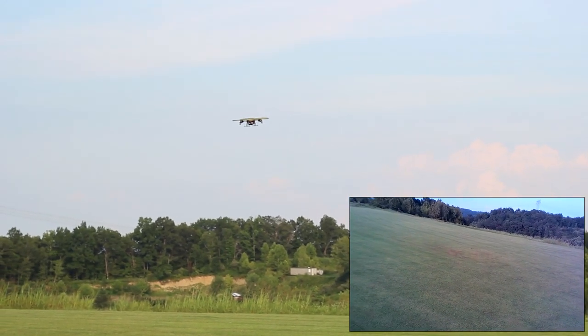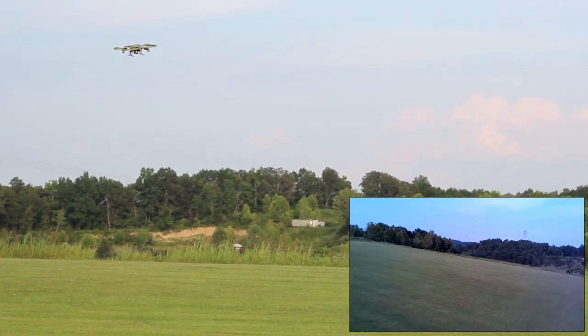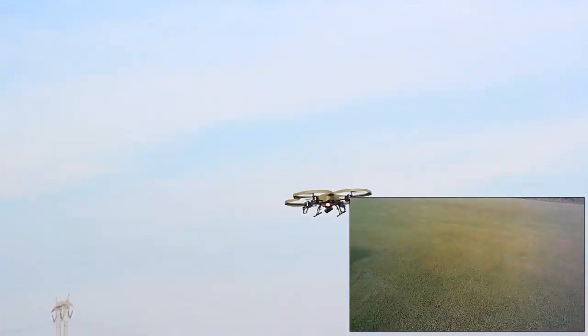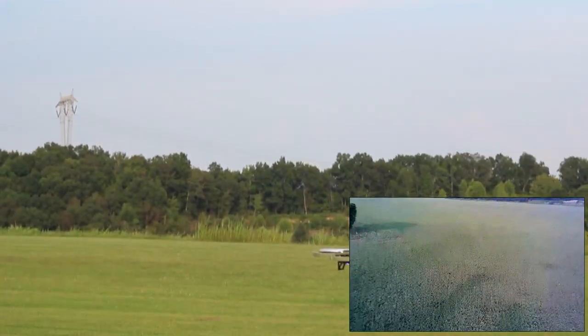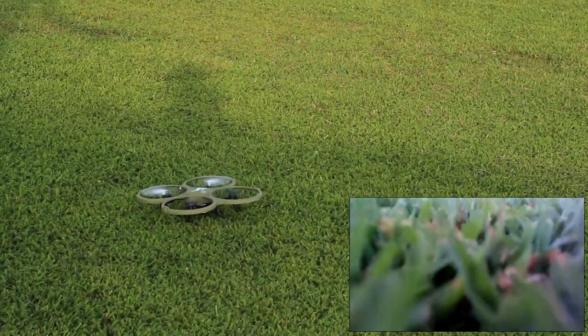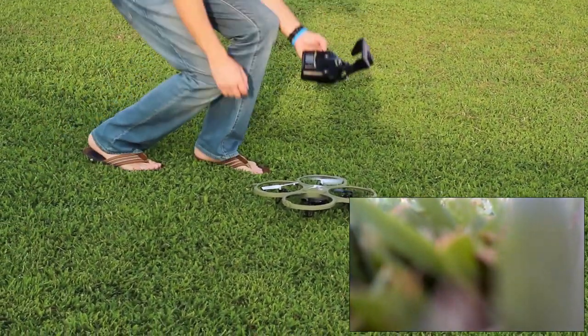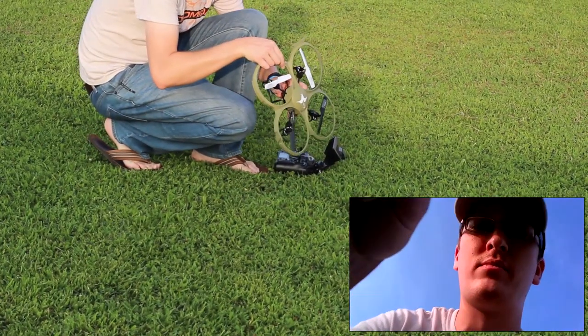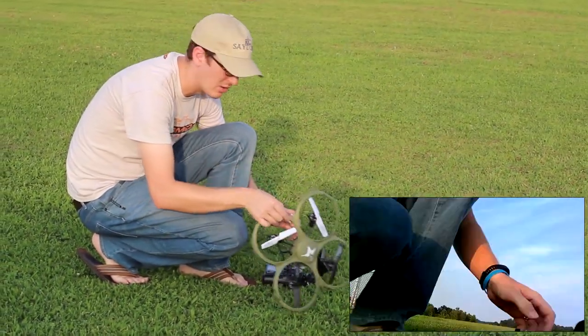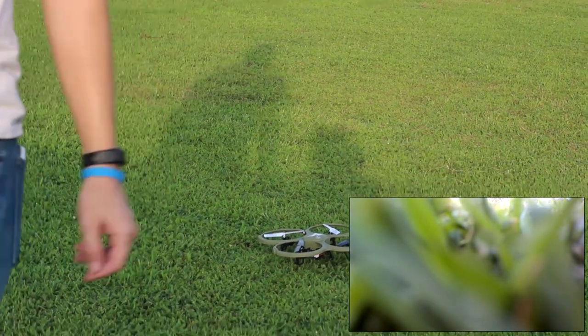I'm going to try to tilt the camera up some. I want to fly in a little closer and see if we can tilt the camera up. Bear with me — I want to give you guys actually a usable shot. We're trying to give it a fair chance. Holding throttle down. That's as far up as it'll go. So you're just going to be looking at the ground the whole time no matter what.